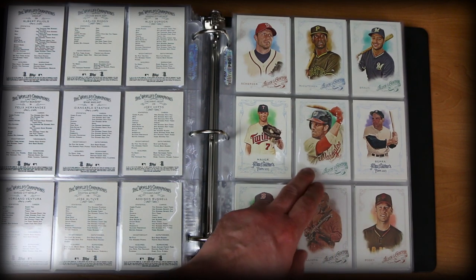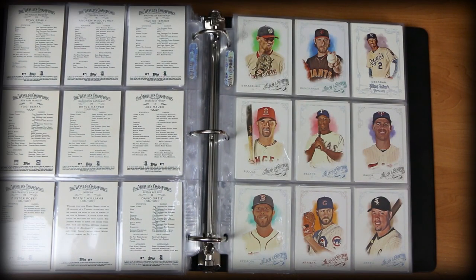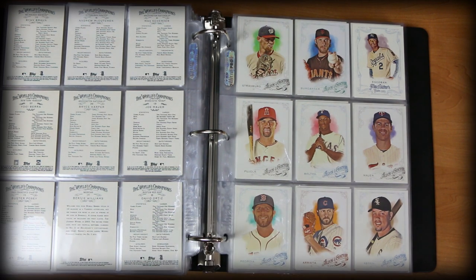Love this Yogi Berra, a nice Bryce Harper, Bernie Williams with the guitar — nice stuff there. Another solid page. Joe Mauer — always liked Joe Mauer, really really good player. Probably going to come up short in terms of Hall of Fame status, but incredible nonetheless.